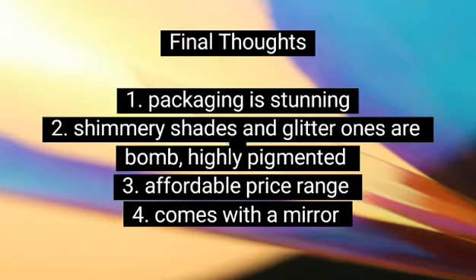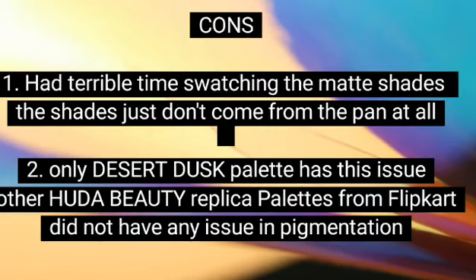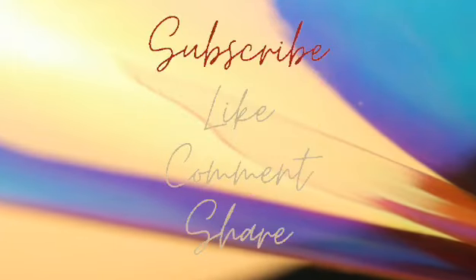Like, comment, share and subscribe. Thank you for watching.